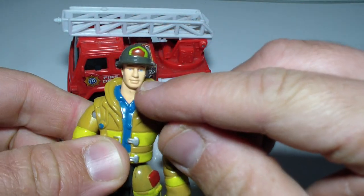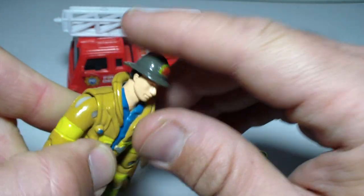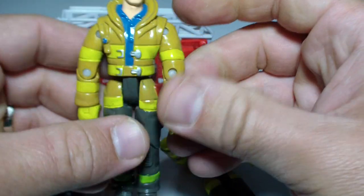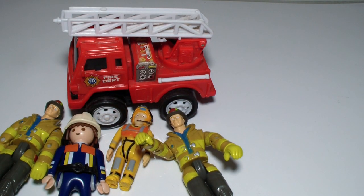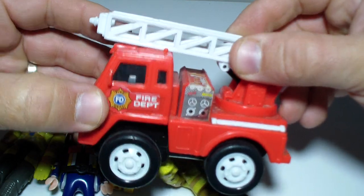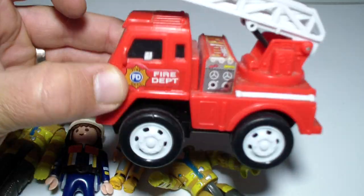See his eyes — he has blue eyes. And he has some gloves. So let's say bye-bye to this fire truck. Bye-bye, have a nice day!